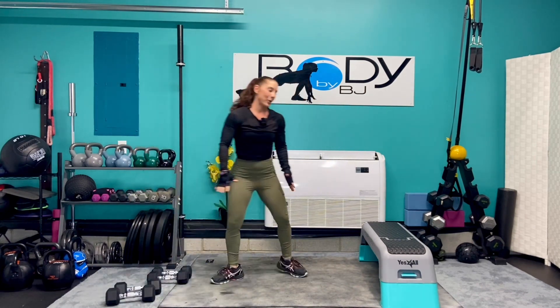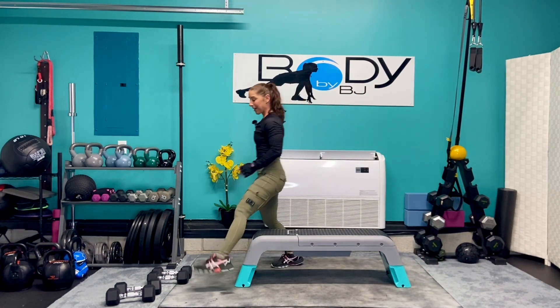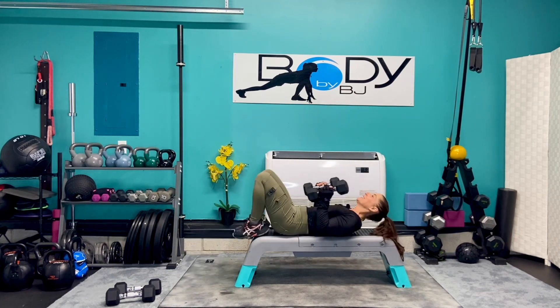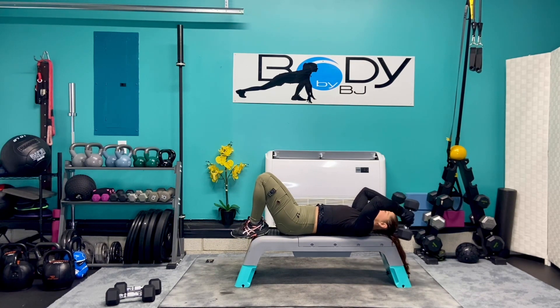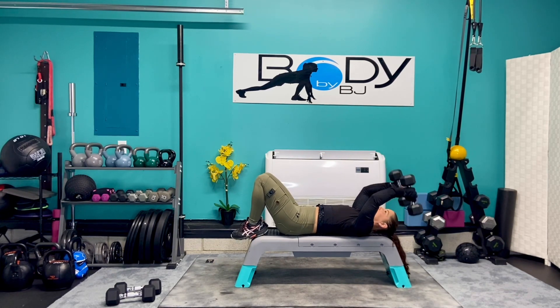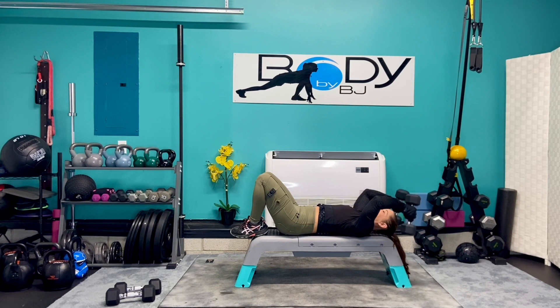Let's grab that bench one last time for those tricep extensions and our front raises. I'm gonna stick with the 12s. Bring it down, bring those arms up, get in that good start position. Bend and straighten, down and up. Give me eight more — eight, seven, six, breathe it out, four, three, two, and one.